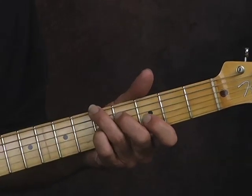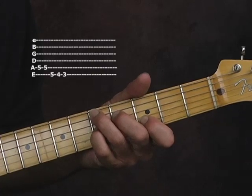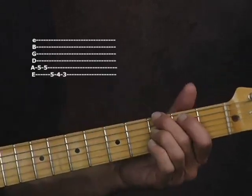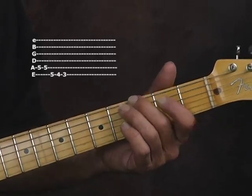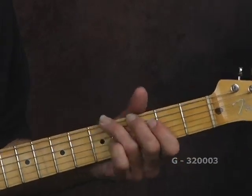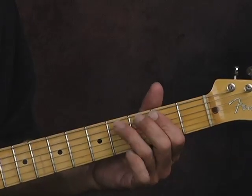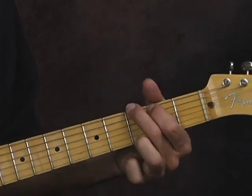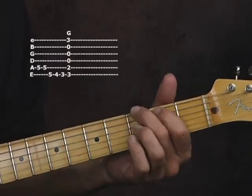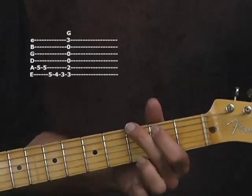Put your third finger back up on that A note on the low E string on the fifth fret. We're going to hit that note twice, then just go down chromatically: third finger, second finger, slide the second finger down to that low G note on the low E string — that'll put you right in line to make that G chord. G note, G chord.